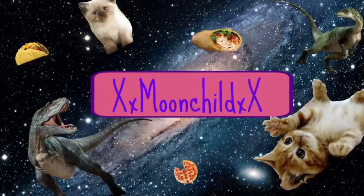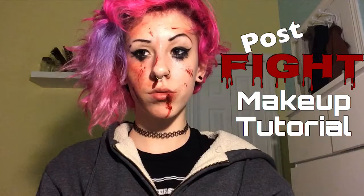It looks like I was in a really bad fight. Obviously. I look sexy though. Hey guys, so today I'm doing this post-fight makeup tutorial. And if you want to see how I got this look, just keep watching.